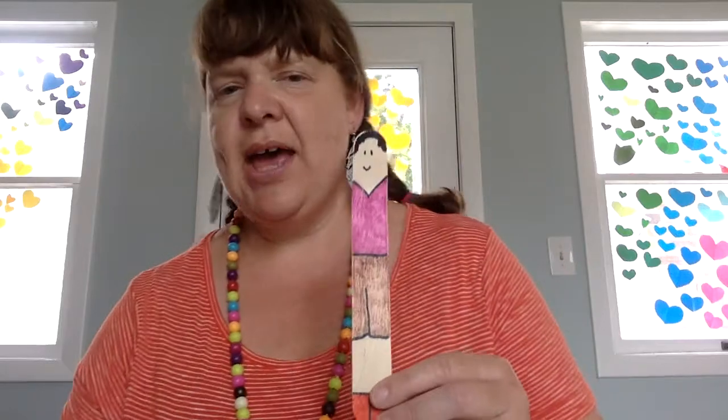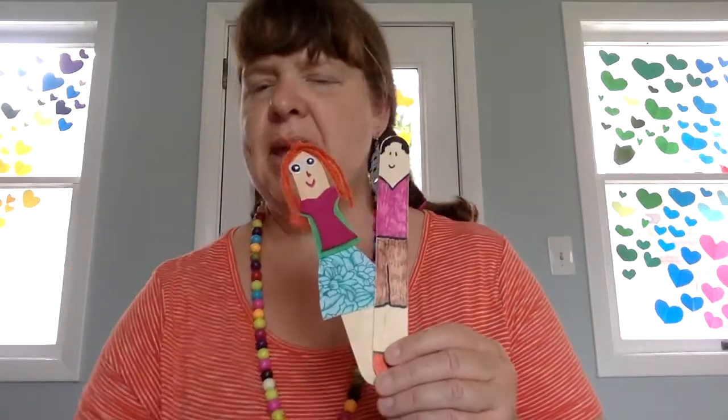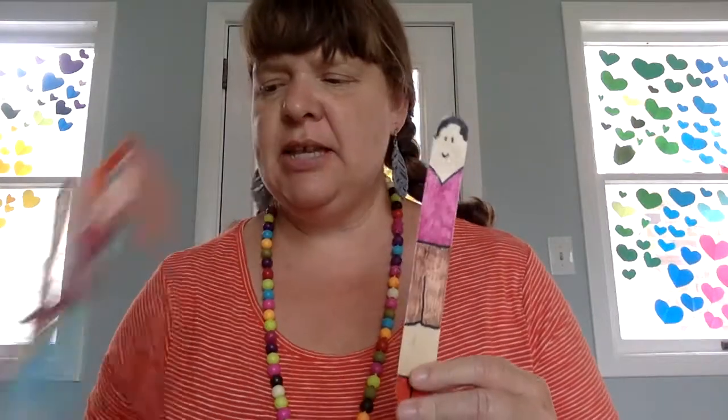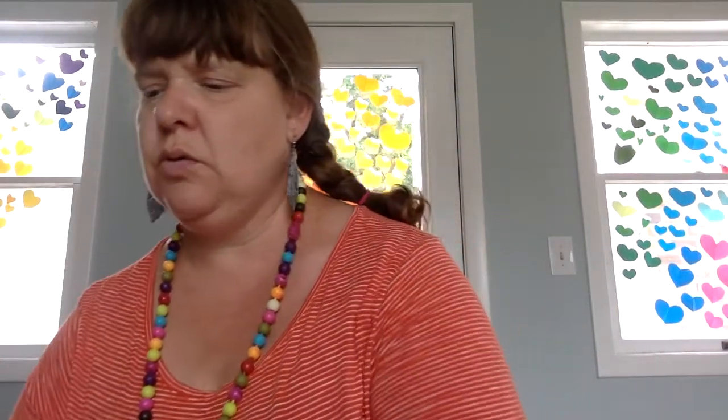googly eyes, a face that's drawn with marker, and some fabric and felt and paper clothes. And this little guy is just drawn with marker — there's his little shoes right down there. Okay, so there's lots of different ways that you can make your people. To turn them into fairies, there are some different materials in your kit that you can use.